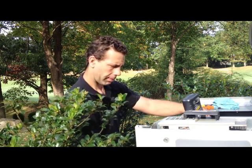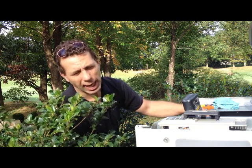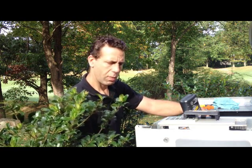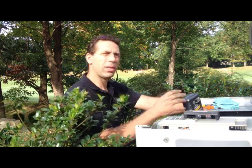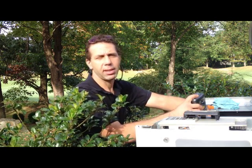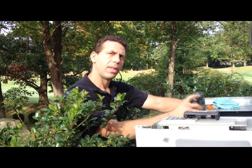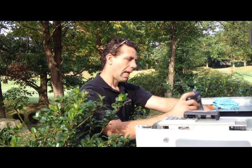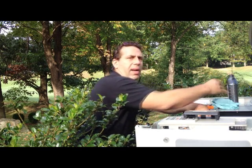The final step, after I change the plugs, adjust the valves, and tighten all the connections, will be to run the generator a little bit again and also do an actual under-load test. I'll check the transfer switch inside the home to make sure that the generator is fully functional before I leave. And that's basically what's involved in servicing the Generac.